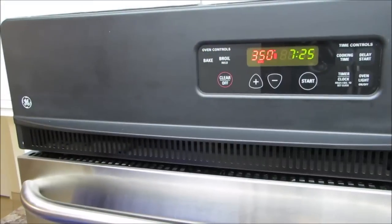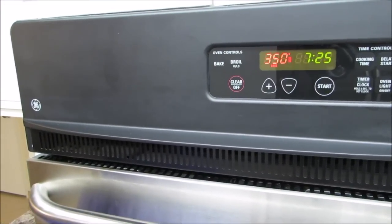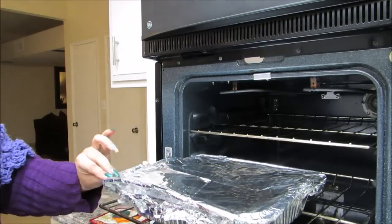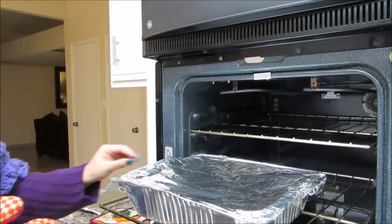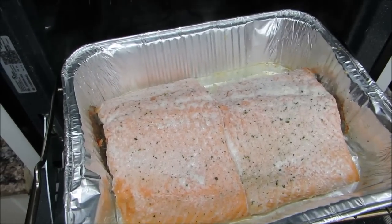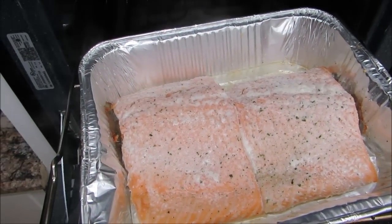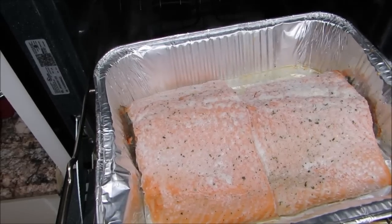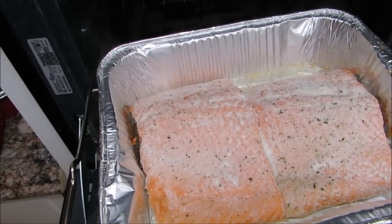So it's 7:25 and I'm ready to take off the aluminum. I'm just gonna pull this out — you gotta be very careful because the steam will burn you. So there it is. What I'm gonna do now is leave it in there for 15 to 20 more minutes depending on how it looks, because these are pretty big pieces. I'm just gonna put it back in there without the foil.